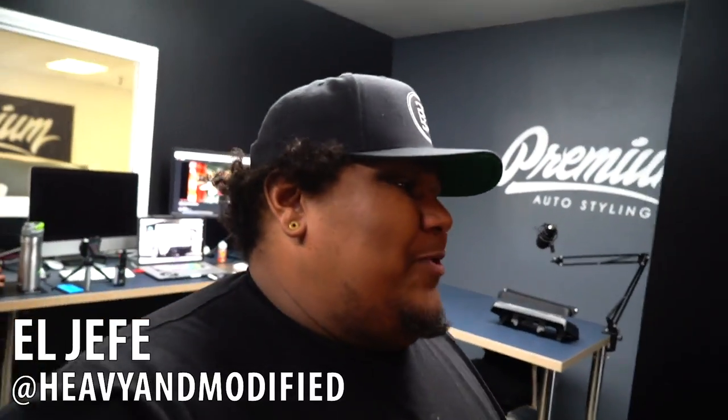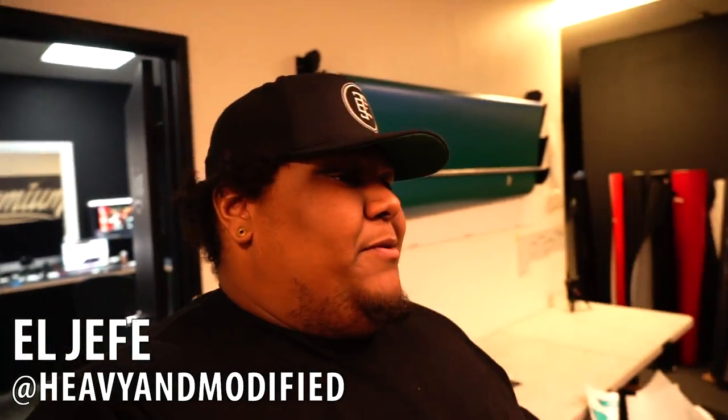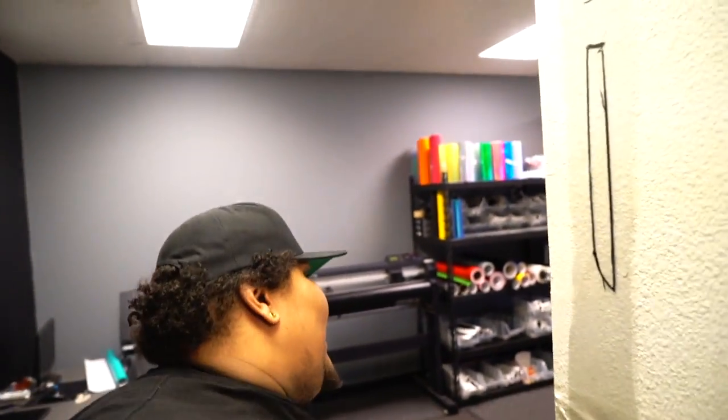There is so much footage that we film here at Premium that doesn't even make it in. John and I try our best to put in everything we can. We are looking for a new intern for a low-key job, so if you guys are interested in taking the spot, all you have to do is have a bad attitude.